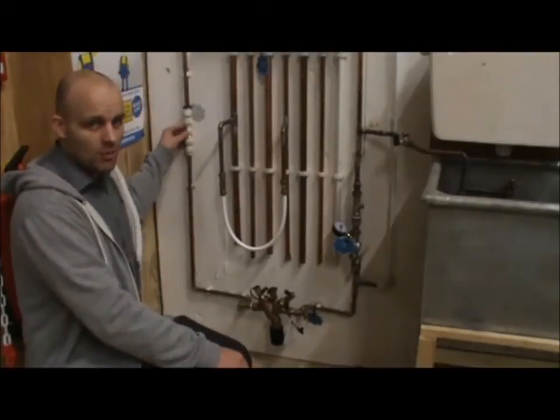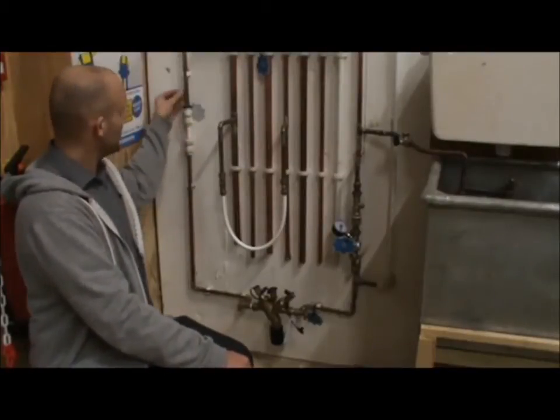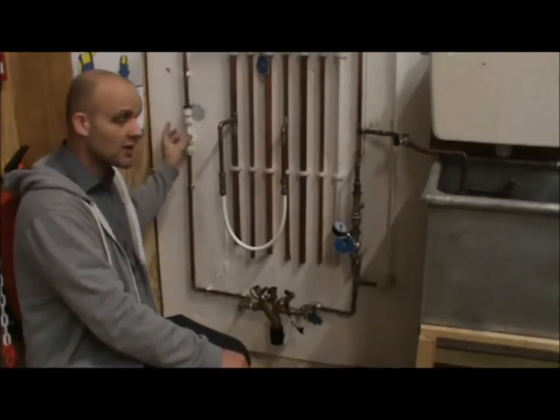Here you have a speed fit on the copper pipe. There's no real contamination issue there, but the true issue is breaking the earth. Theoretically speaking, you should have two earth clamps and continuity there, just like it was a water meter.